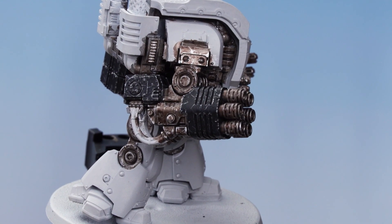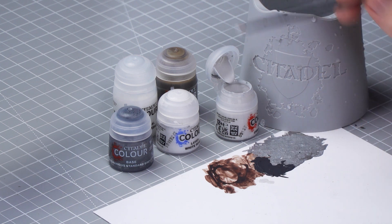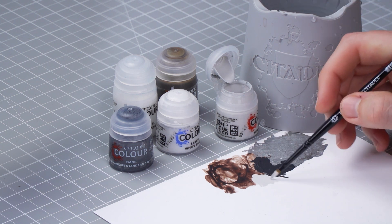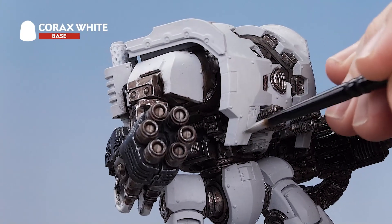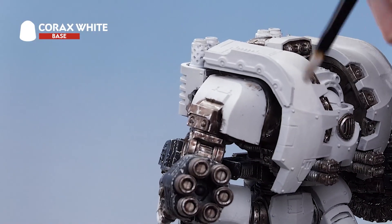With the scratches complete, our gun casings are now finished. The next thing we need to do is change our water pot — we don't want any metallic flakes in the rest of our paints. Once done, we're going to move on to the white armor segments, using Corax White and applying it over all the areas that we want to be white. The reason for this is that it has a slightly different finish to the spray, making it easy to tidy up any mistakes going forward. Just take your time, keeping the paint moving and being very careful around the metallic details.